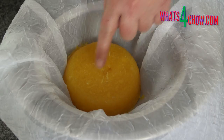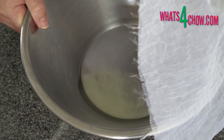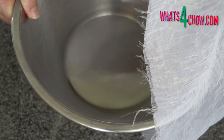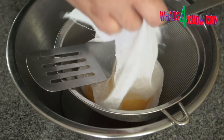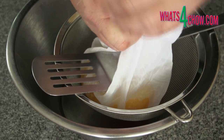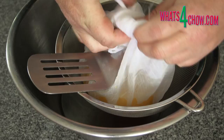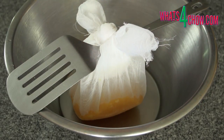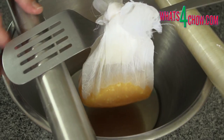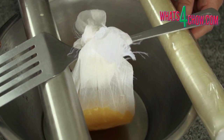When it has defrosted, it will retain its shape but will be spongy to the touch. Tie the corners of the cloth together with a long-handled utensil tied into the knot. Suspend the utensil across the edges of the bowl. If the bowl is not deep enough for the bag to hang freely, place spacers underneath the handle to raise the bag.